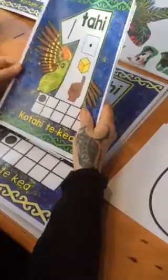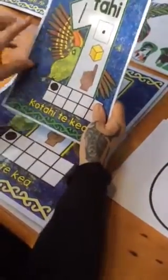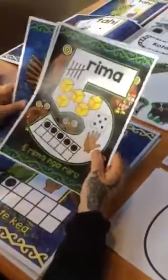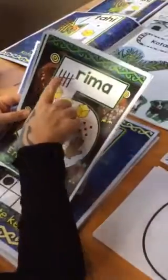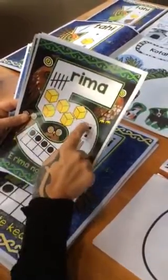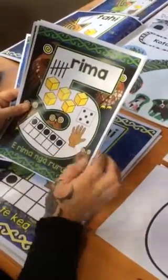The first — kore ki te kau — come in the small size, they're coloured, and they feature various ways of counting. For example, rima. So we've got the tele word, tahirua toruwha rima, the dice, and on the tens board in the hand.